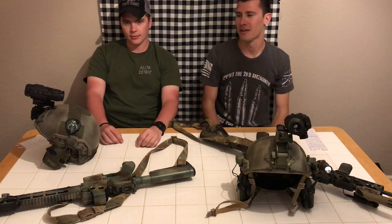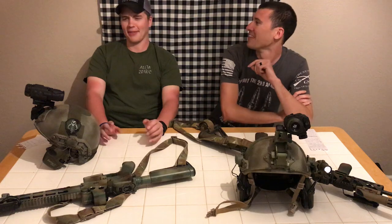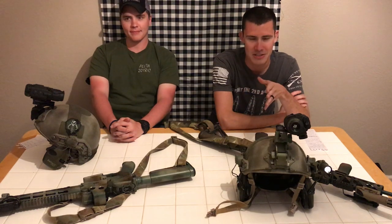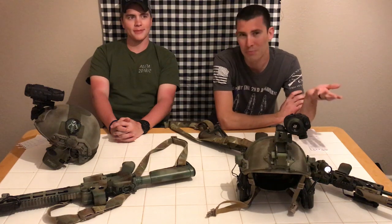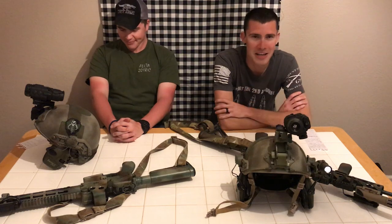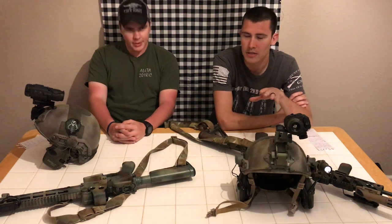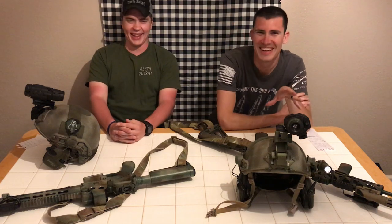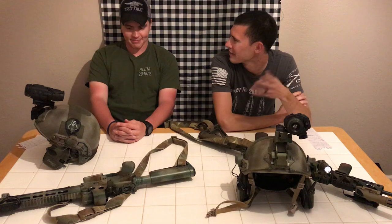We're going to do a video about something you're probably interested in — at least I would have been before I bought all this stuff. The video is about doing an NVG setup on a budget, because most people, us included, unless we sell a kidney or something, can't afford nice NVGs. So we call the channel Poor Tech.